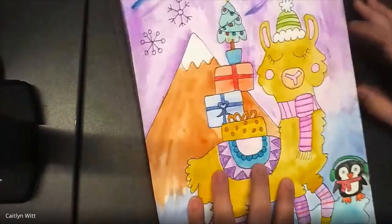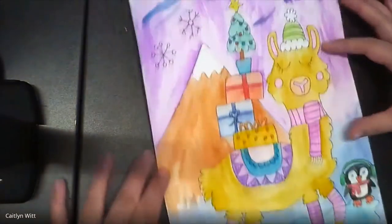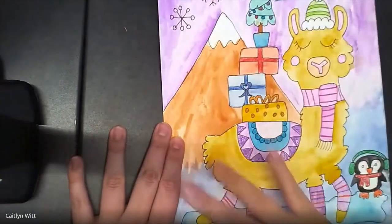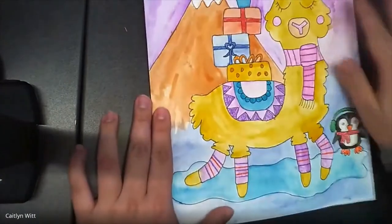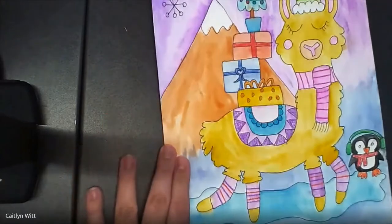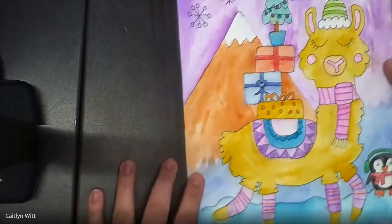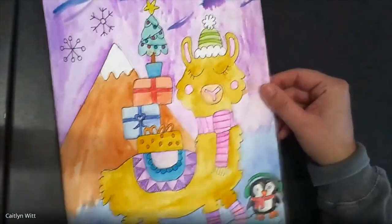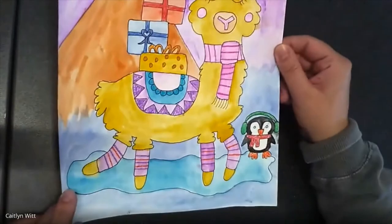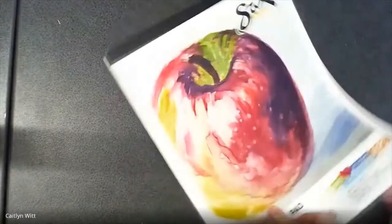So this is what we are going to be making today — our holiday llama. We have some patterns here and they have some winter clothing on. I also made a background, so you can see I have mountains, snowflakes, and I tried to do a little Northern Lights sky. We are going to need a piece of paper from your watercolor pad.